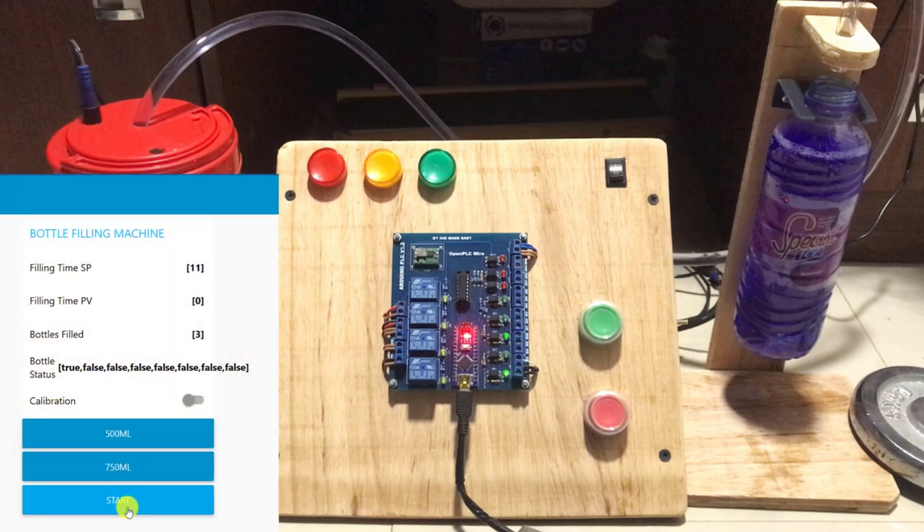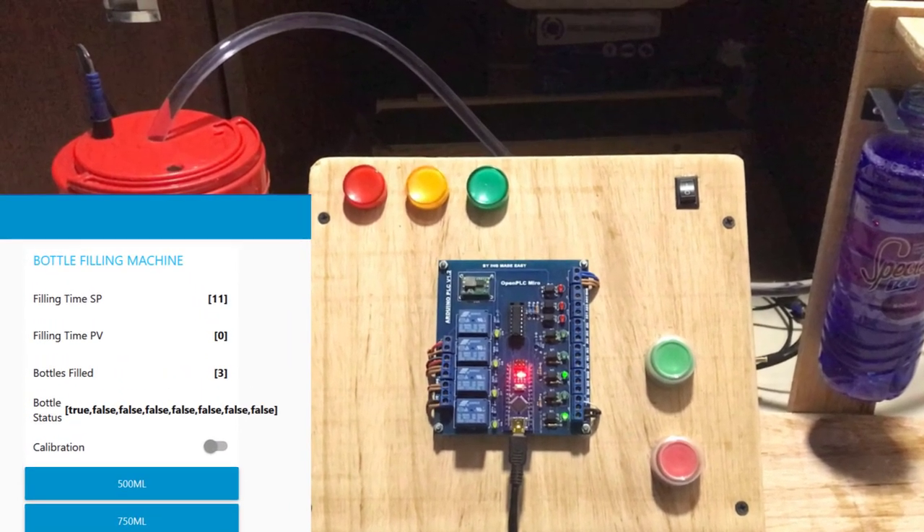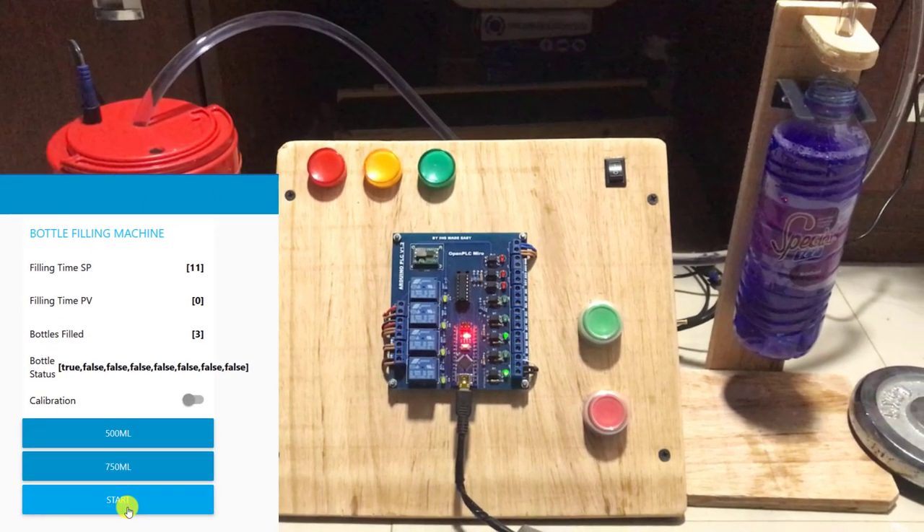Hi everyone, in this video we are going to build a simple bottle filling machine with our Arduino PLC, Open PLC and Node-RED. Let's get started.